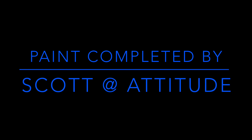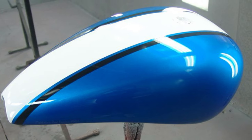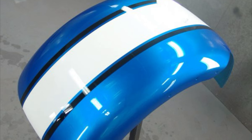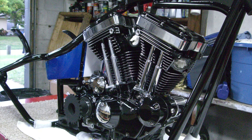Scott at Attitude Custom Paint did the paint job for me. I don't know what color blue this is, but it's stunning in the sunlight — just a beautiful, beautiful blue color. Of course it's in the same race-type scheme that we use, and here's the bike going together.